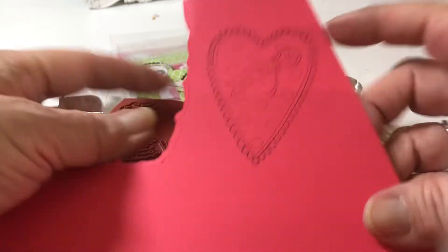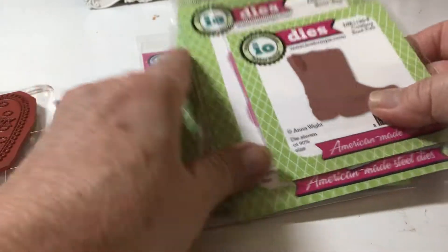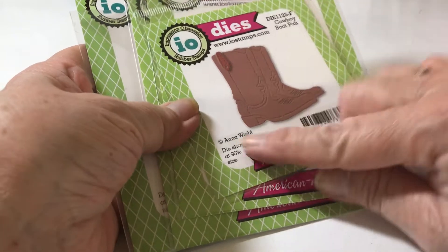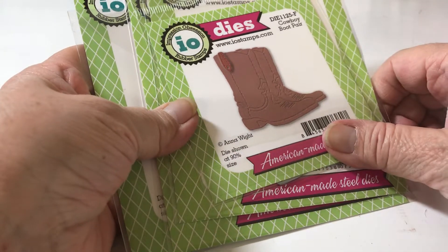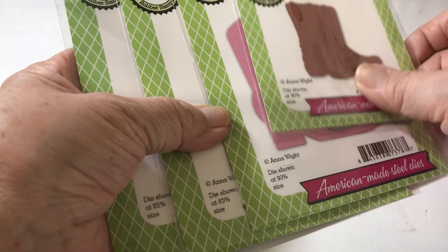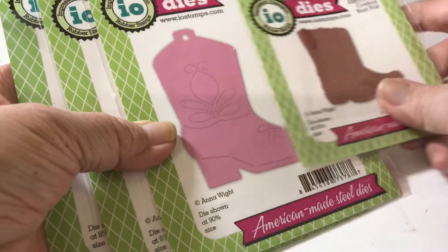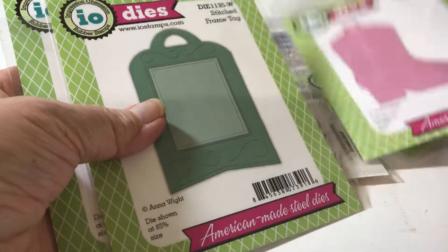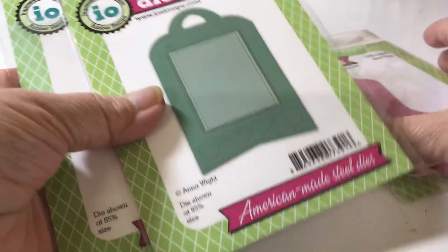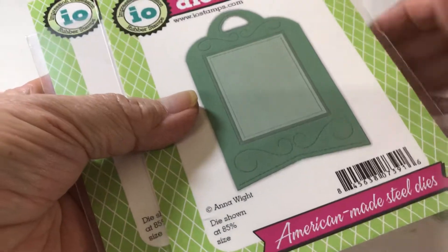So it comes out really cute, I like it. And then I had gotten these when Anna Wright showed one of her new dies that she had out. So I love these cowboy boots, and I got also the girl cowboy boots. And I got this tag which looks Western - I love those. I got those because, yeah, I like Western.